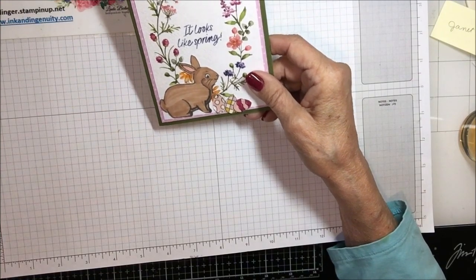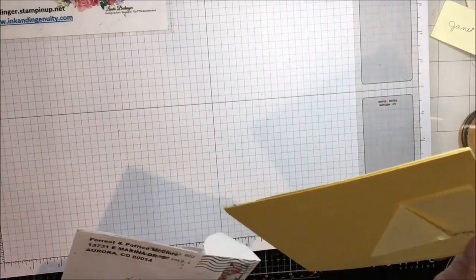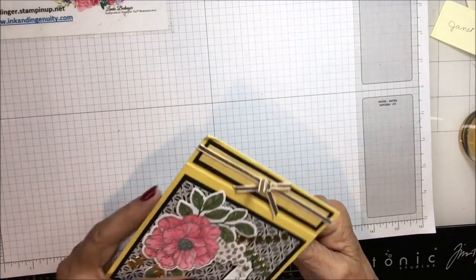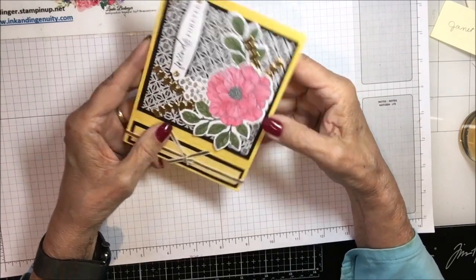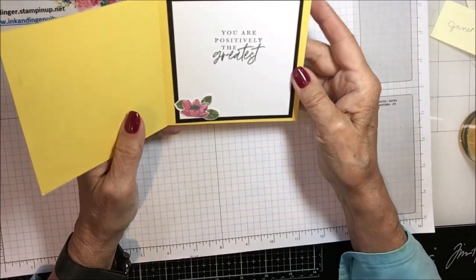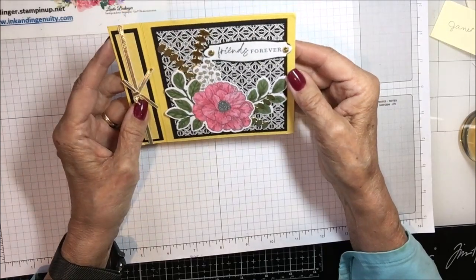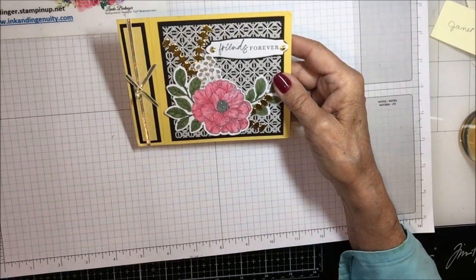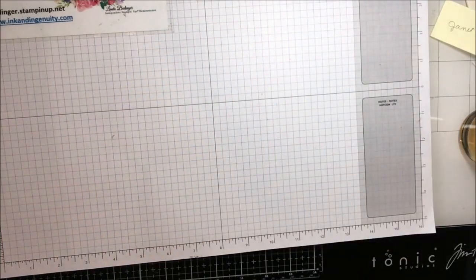This is from my team member Patricia McClure — newer on my team. Isn't that pretty? 'Friends Forever' it says. It's kind of a fun fold and says 'You're positively the greatest.' I love the black and yellow together with the gold accents — it's just very pretty. Thank you Patricia, just a lovely card.